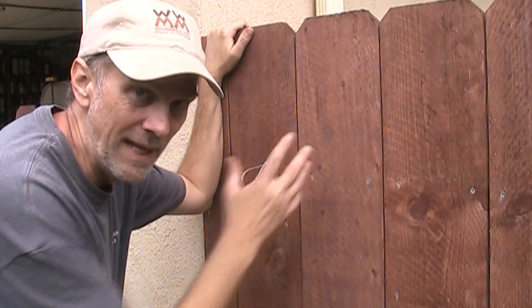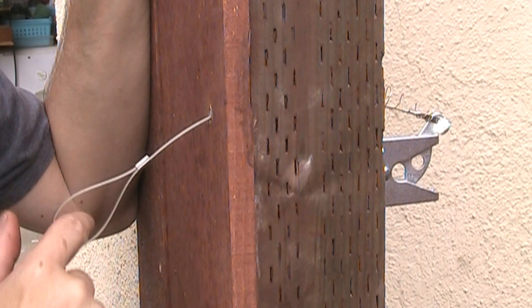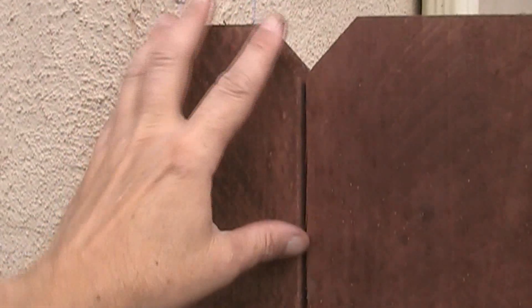To open the gate from the outside, I've put in one of these little cable poles, which just goes through the post. This last board is the one that I ripped down narrow, and over on this side I just split one right down the middle where the hinge goes.